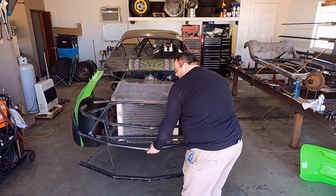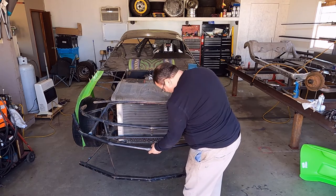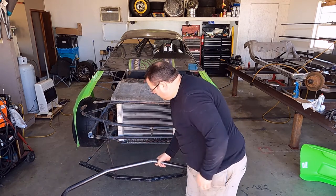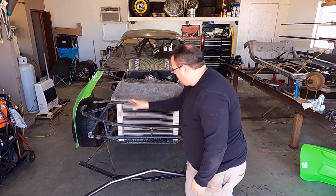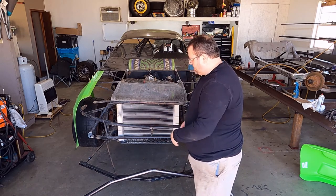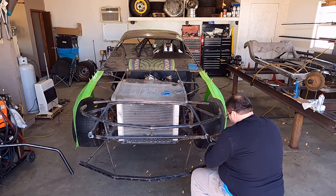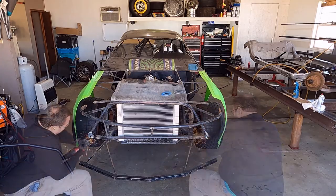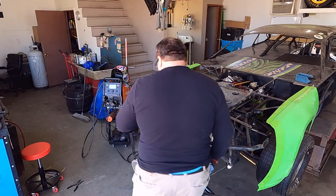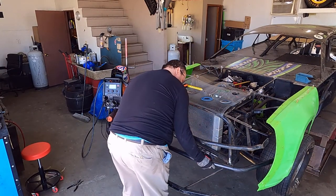The next thing we'll do is clean up where we cut the old one off, clean up our mount points, get them decent to weld on, and tack it in place. Then we'll temporarily mount the nose and make sure we're good — if we need to adjust, we'll adjust before welding it up solid. We'll be right back.